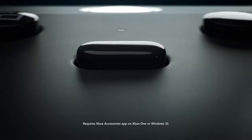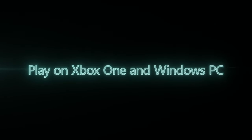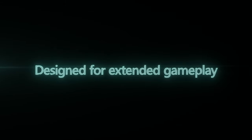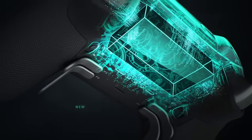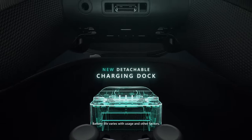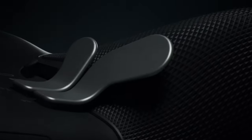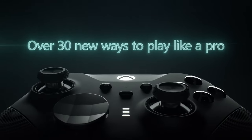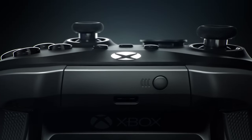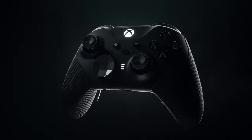Whether you're a Deadpool fan, a collector of unique gaming gear, or just someone who appreciates a good laugh, these controllers are sure to be a conversation starter. What do you think about these Deadpool-butt controllers? Would you want to own one? Let us know in the comments below. And as always, don't forget to like, subscribe, and hit that notification bell for more quirky, fun, and newsworthy updates from Joystick News. Until next time, keep gaming and stay awesome.